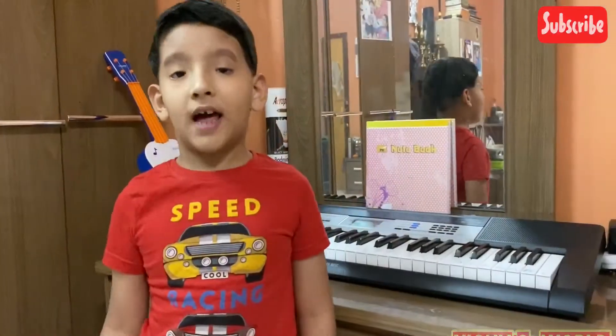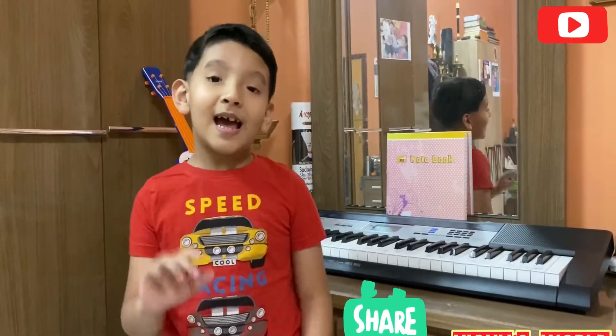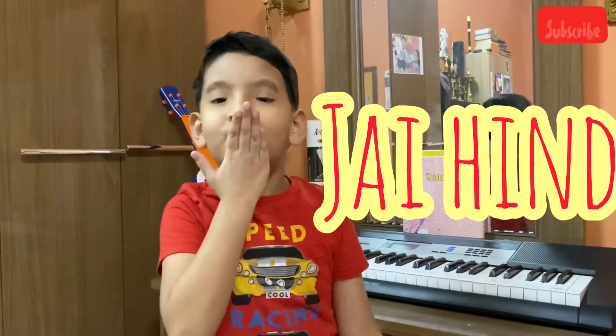Friends, if you like my video, please like, share, comment, and subscribe. And a beautiful bye-bye. Bye!